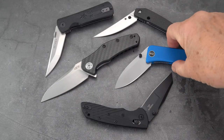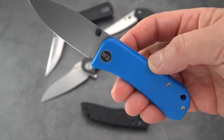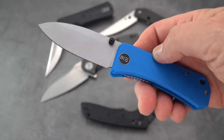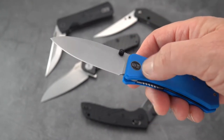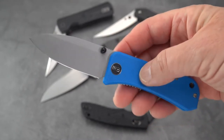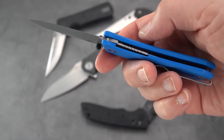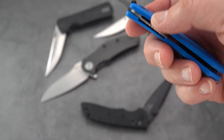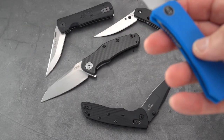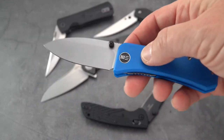Let me begin with the brightest of the bunch in handle color at least. This is the WE Banter, and this is a sub-3-inch blade of S35VN. You can pick them up for about $108 to $110. It's got steel liners and comes in several bright G10 colors or an all-blacked-out version.